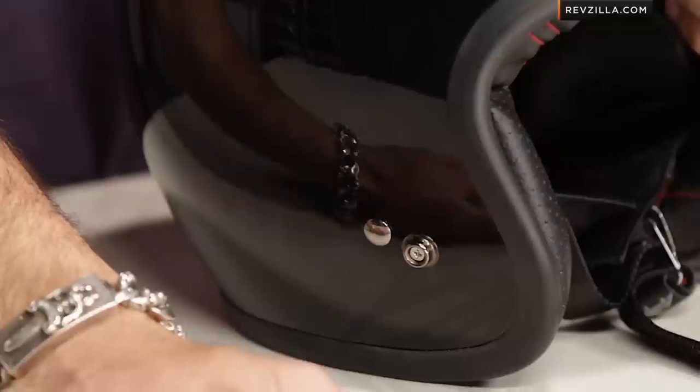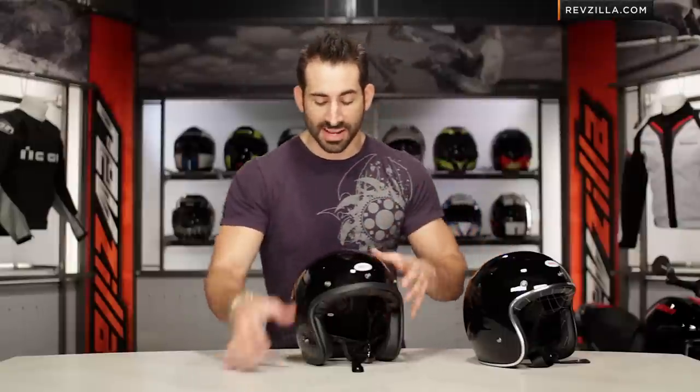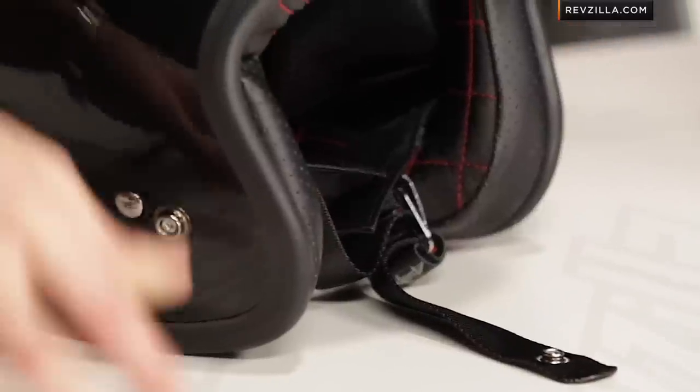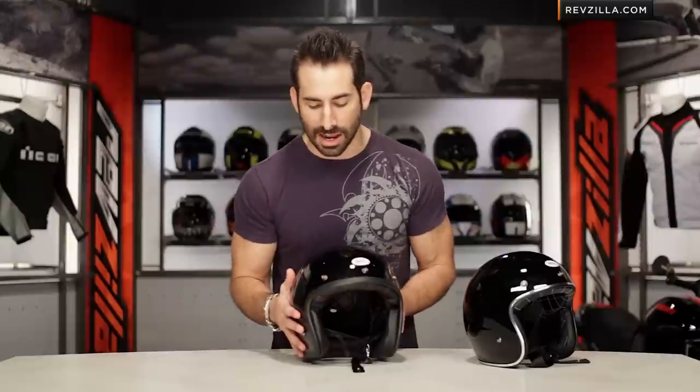Bell started in 1954 with Roy Richter. This was the original helmet that everybody is riding right now — single-handedly the most popular open-face helmet we've seen over the last three to four years. Fiberglass composite shell, really lightweight. The new version now shaves an ounce off, so it's 2.5 pounds. It has five snaps on its outside design, bubble shields, flat shields, and different visor configurations and options.